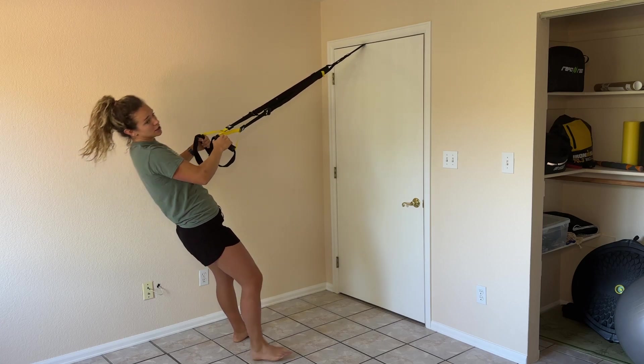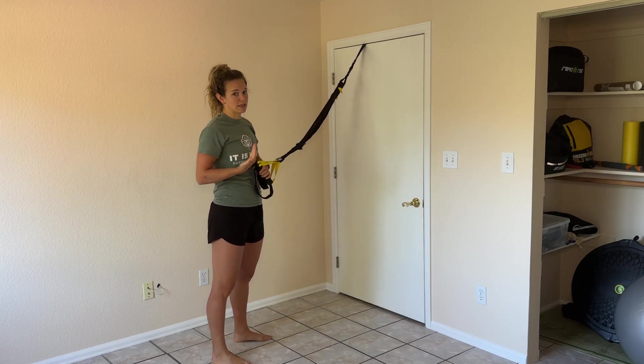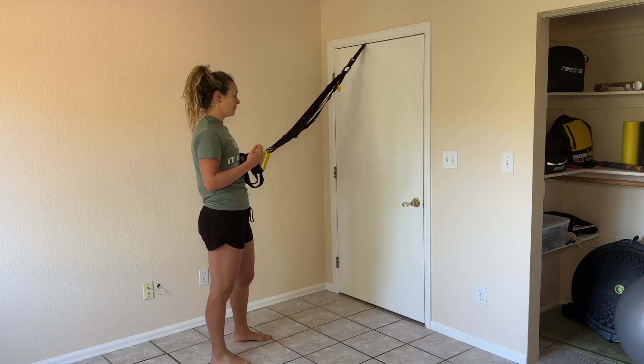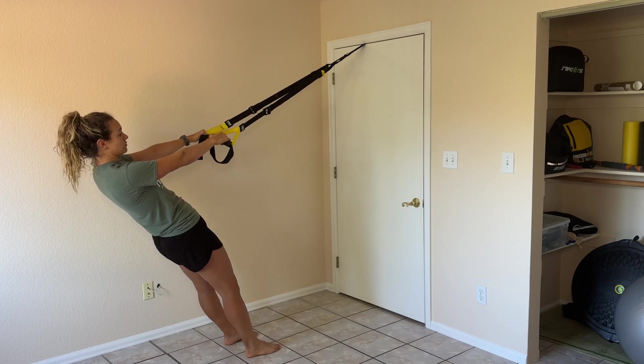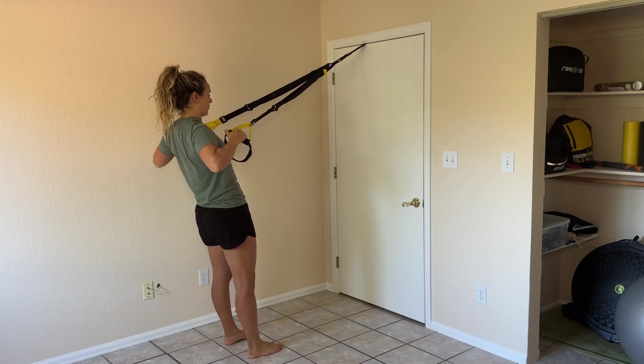To make this harder, you're going to walk in towards the anchor point. To make it easier, you can walk away. Now if you want, you can do an in-between — that's about a mid-row, so 45 degrees with the palms and 45 degrees with the elbows as you row up.